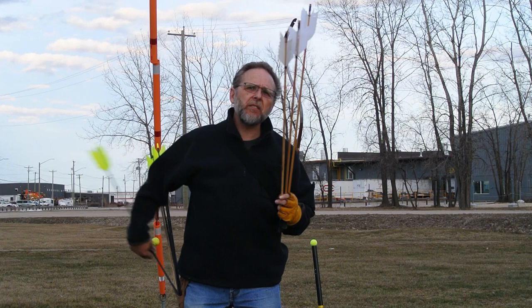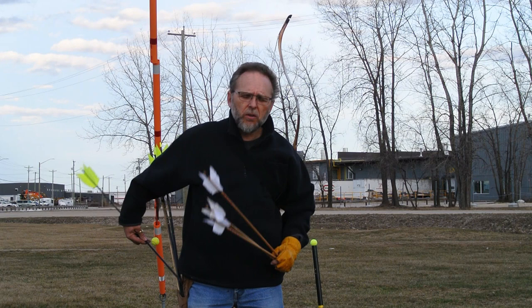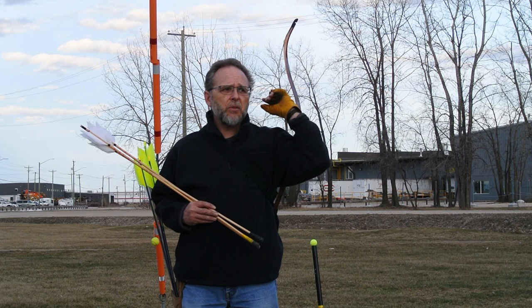I'm going to shoot these flufu arrows. These are 680 grain, these are 500 grain. These are the Cabela's carbons, these are the wooden ones. 31.5 versus 34 inches. I'm going to shoot these three arrows horizontally and then three of these horizontally to see how far they're going to go.